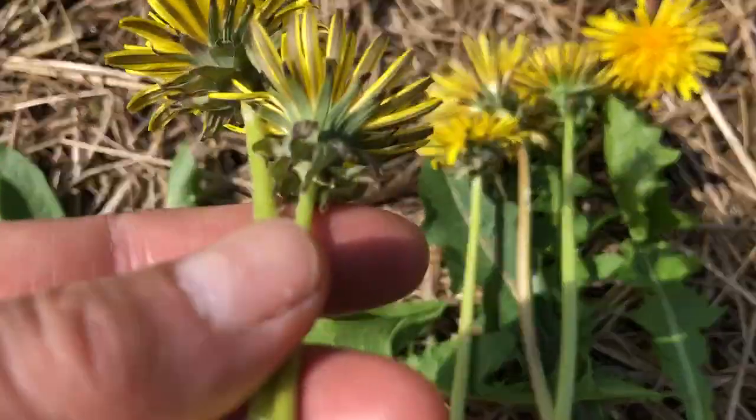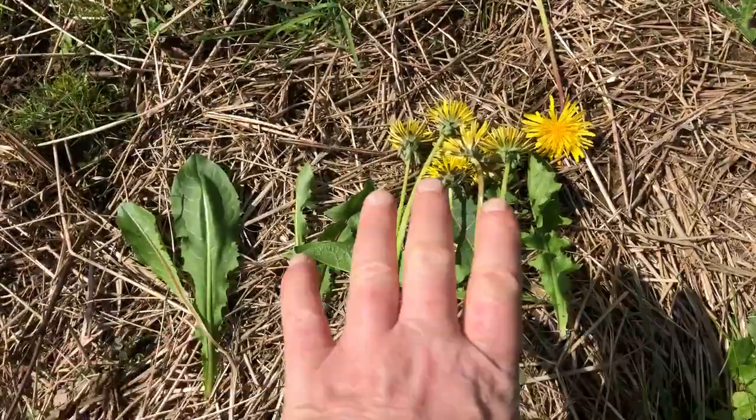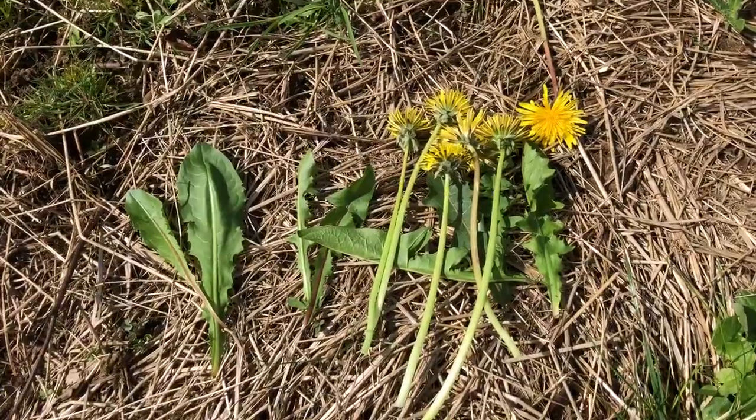I don't know the different varieties, I don't know what they're called. To me, like most of you, a dandelion is a dandelion. But it's good to know there are so many different varieties.